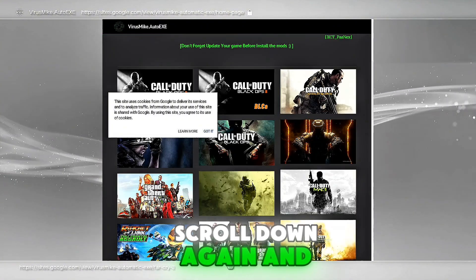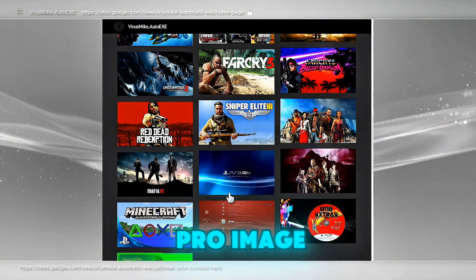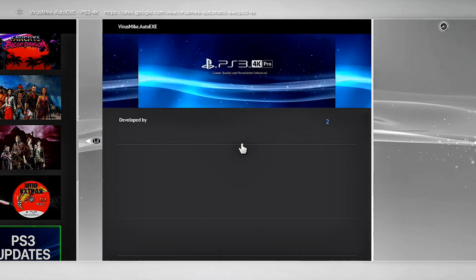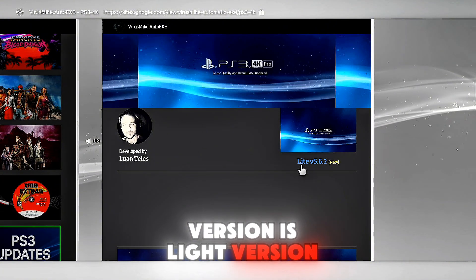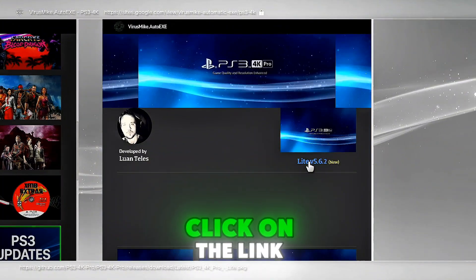Scroll down again and click on the PS3 4K Pro image. Right now the latest version is Lite version 5.6.2. Click on the link.